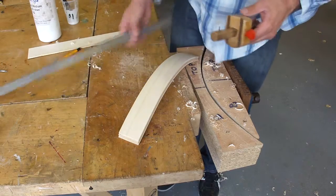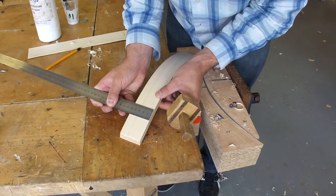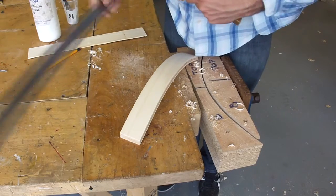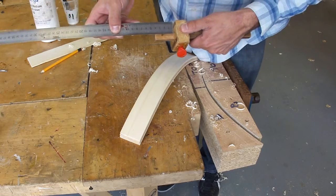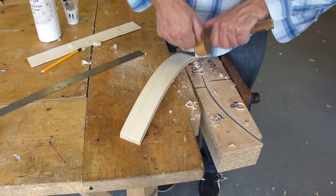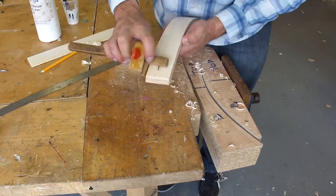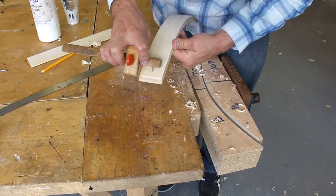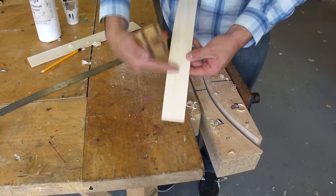To do that, I'm going to measure the distance of my leg, which in this case is 50 millimetres. I'm going to set the marking gauge to 25 millimetres, which is half the width of the wood. And then I'm going to draw a line that goes about the first third of the leg.